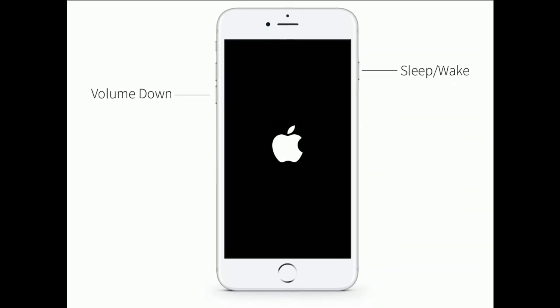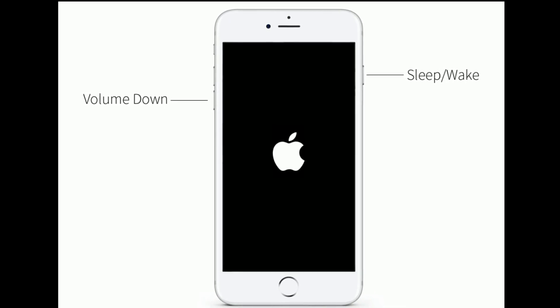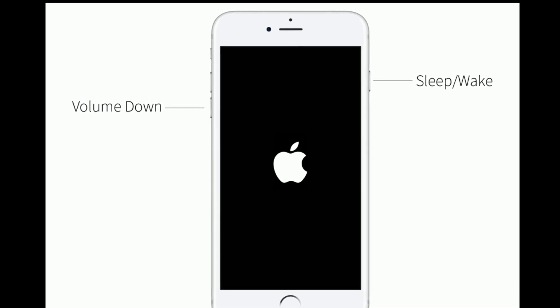If you are using iPhone 7 or 7 Plus, press and hold the Sleep/Wake button and the Volume Down button at the same time until you see the Apple logo.